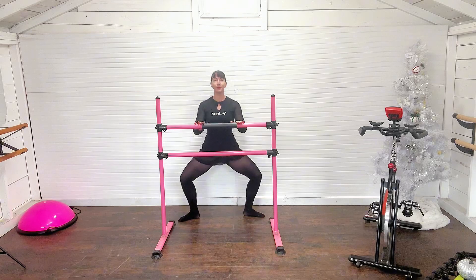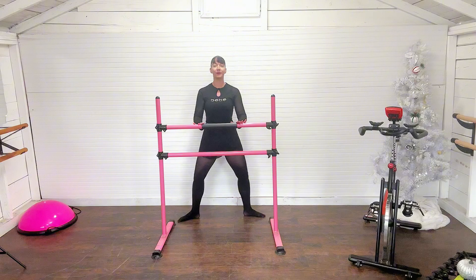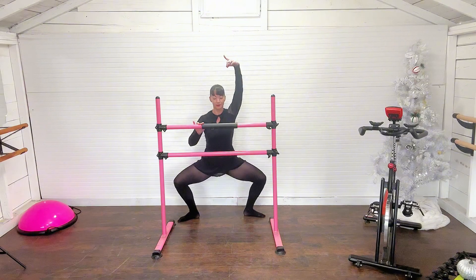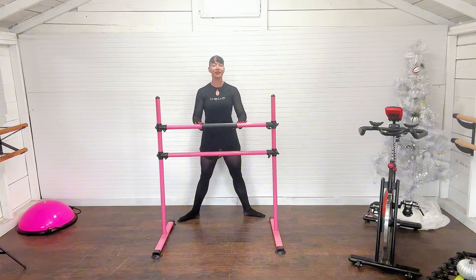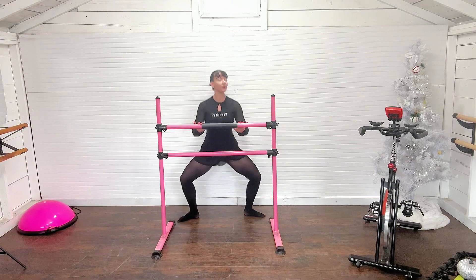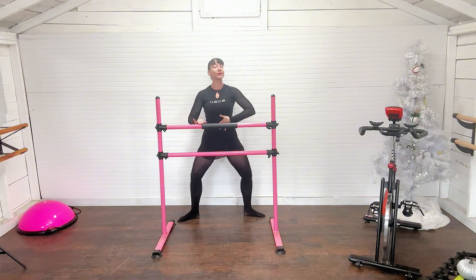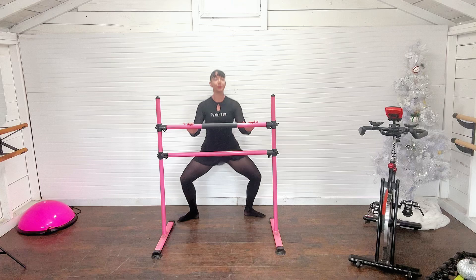Take a nice inhale and exhale as we start to demi-plié in second position. Now, keep in mind this is going to be high repetition, so it's going to pack a big punch. Think of lengthening tall as you come up to go down — never arching the back or rolling forward. Keep that nice foot placement firmly planted to the ground, engage the core muscles, lift tall from the crown of the head, and demi-plié.